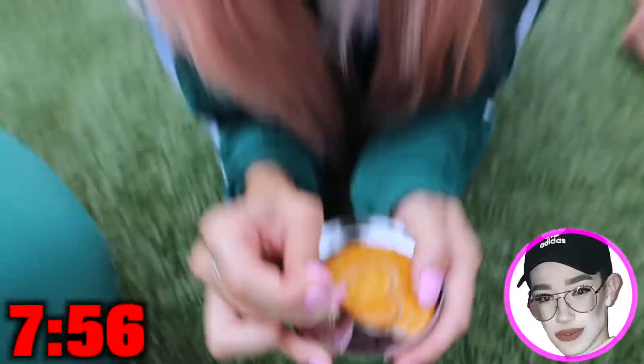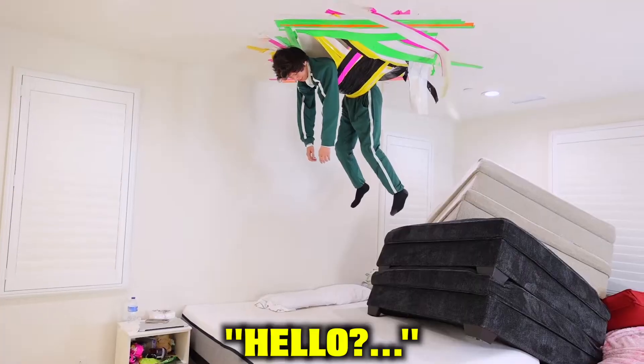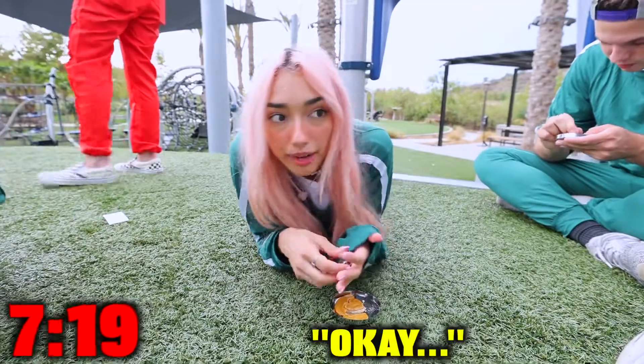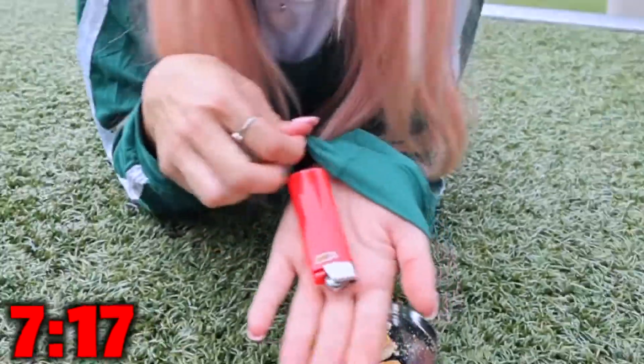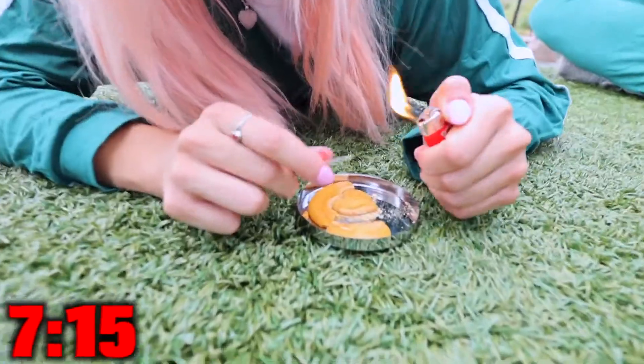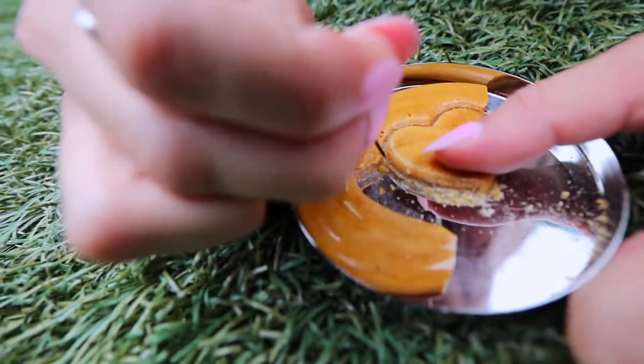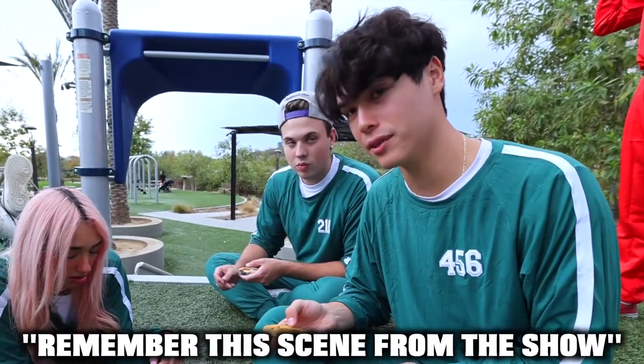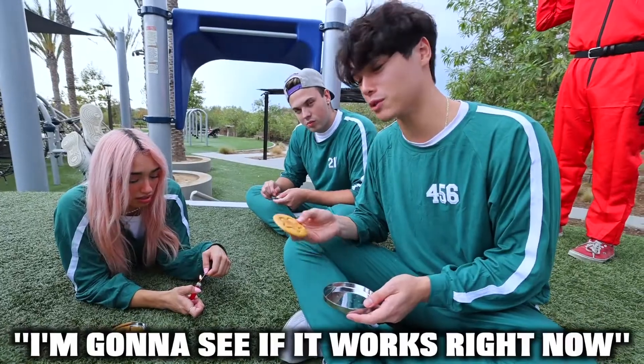The heart is honestly a lot harder than I thought it would be. I got half of it off. I saw this in the show, so I'm gonna see if it works. Oh my gosh, it's working — it makes it so much easier! I'm not making any progress, but I remember this scene from the show. Let's go see if it works right now.